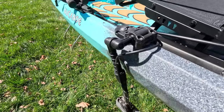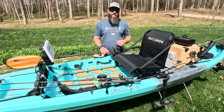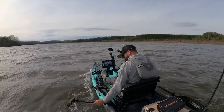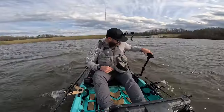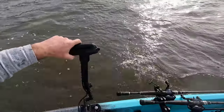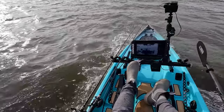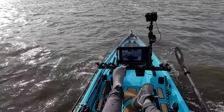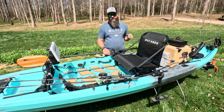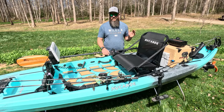Just behind that rod stager I have the sling blade, which is my transducer deployment system from Yakattack. There were two quarter-twenty threaded inserts on that side of the boat — I think those are for the stick-steer quick connect setup — and those two inserts gave me a space to mount the sling blade and have the transducer easy to get to and out of my paddle stroke. There's no transducer-specific scupper hole on this kayak; it was designed for the transducer to shoot through the hull, but with modern transducers having down imaging and side scan that doesn't work. The sling blade makes it easy to pull the transducer out of the water when covering distance and deploy it quickly when I need it — and I didn't have to drill a hole.